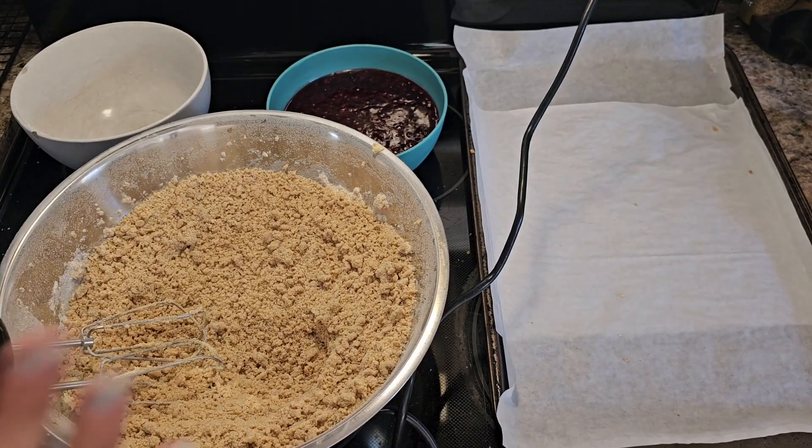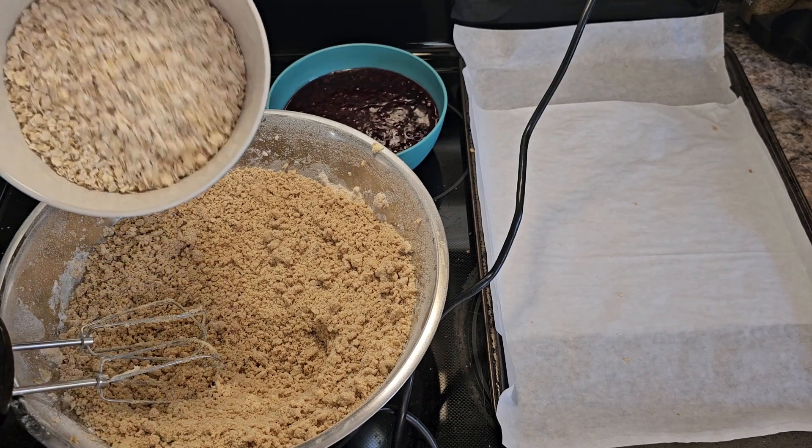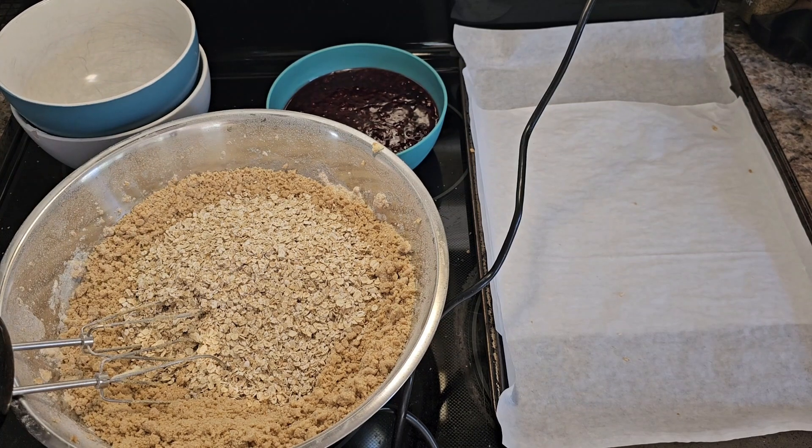You're looking for this kind of consistency — it's going to be crumbly, but we're making a crumb base. Now we need to add two and a half cups of oatmeal, just the quick oats, and I'm going to just quickly blend that together. I'll be right back.